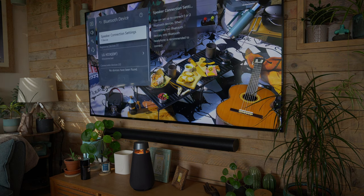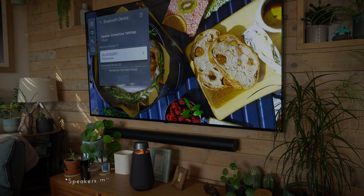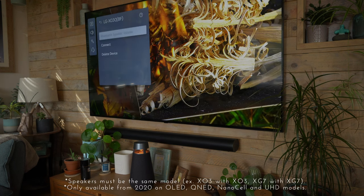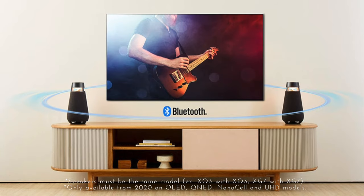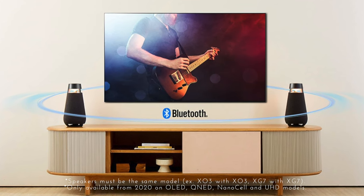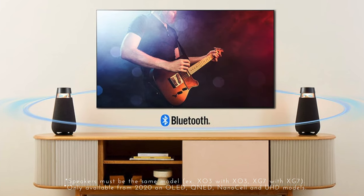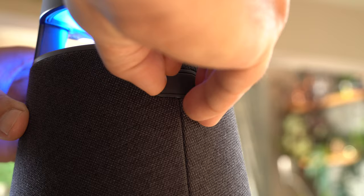Another great feature is that you can hook it up to your LG TV. If you've got one of the newer model TVs, you can go into the Bluetooth settings and connect. Another amazing feature is that you can hook up two of these together and swap out the sound from the TV to this stereo pair, which will give you far better and far deeper bass than what the TV would on its own.